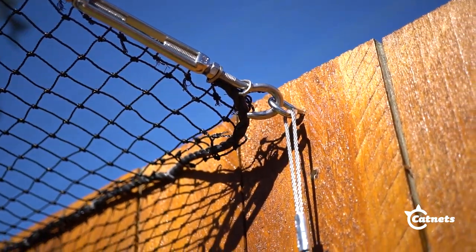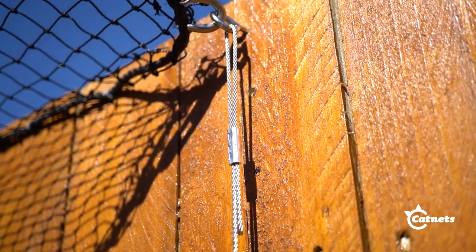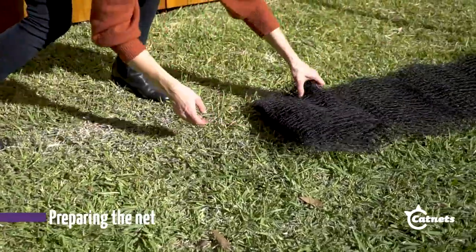Do this for the other side of your cat run and you should be left with a frame-like wire rope system. Now that you have the wire rope system set up, it's time to prepare the net.